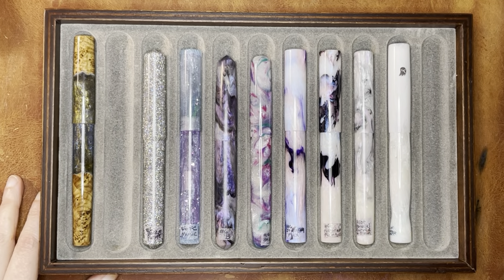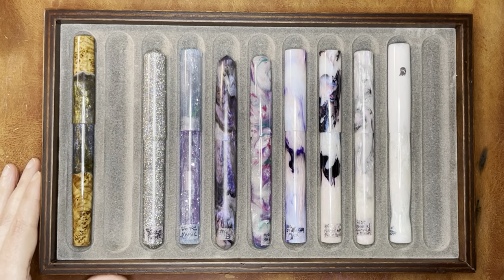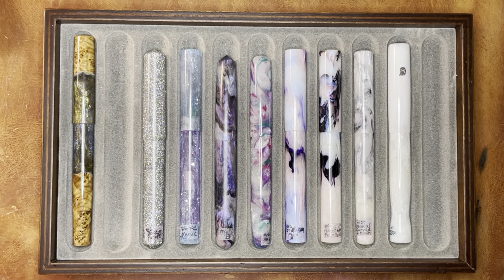Hello again everyone. Today I'm going to be doing tray four of four for all of my hand-turned acrylic pens. This is the last video in the series and you may see a couple of blank spots in this tray. I have two spots waiting for two custom pens that I have on order. When those come in, I am not going to buy any more hand-turned acrylic pens, and if I do, my promise to myself is that I will try to sell one to make room for a new one — it has to compete with one I already have. We'll see if we end up with tray five of five at some point.